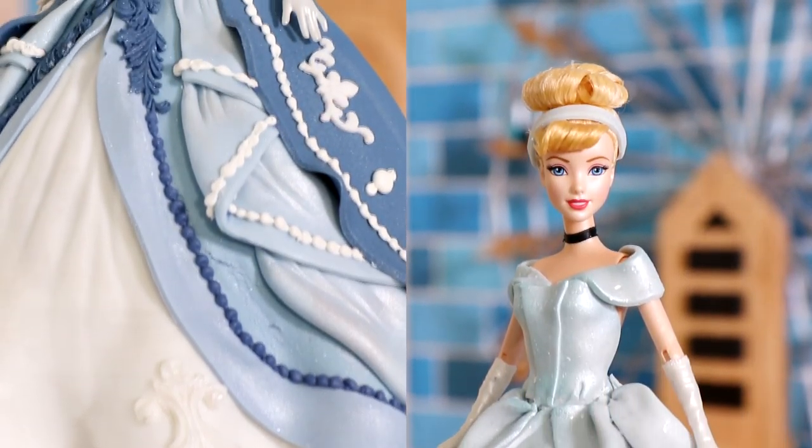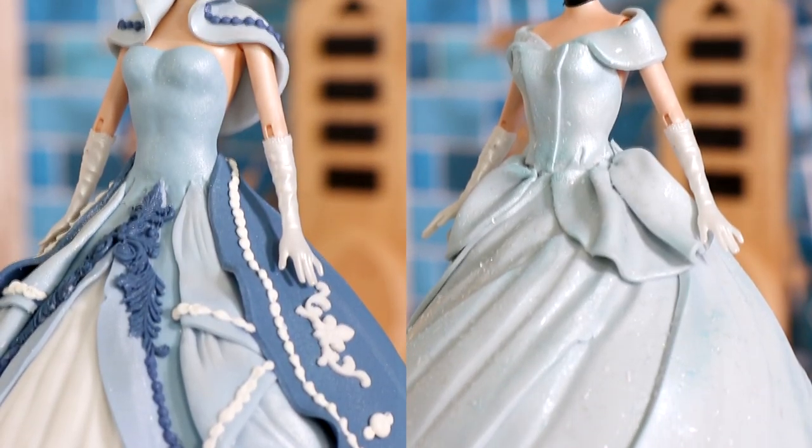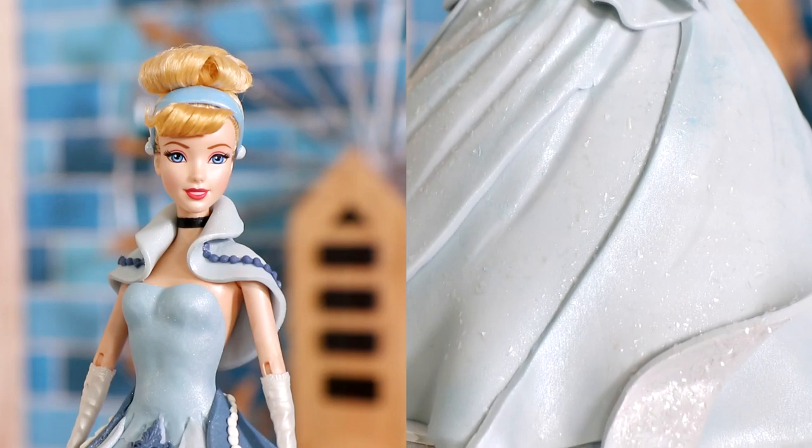Today we are making two Cinderella doll cakes — two for the price of one. I'm revamping my old Cinderella doll cake and showing you how to create the classic Cinderella. Hi everyone, my name is Camila Cabello. Let's get started.